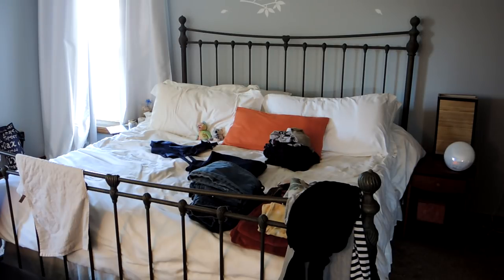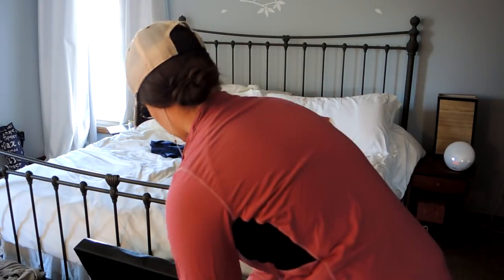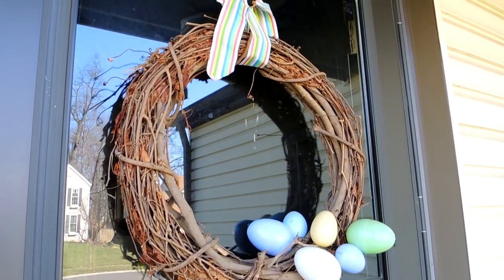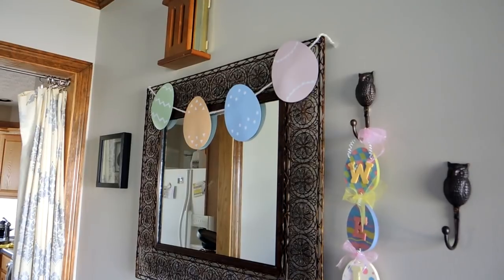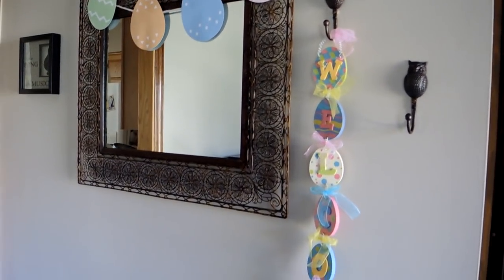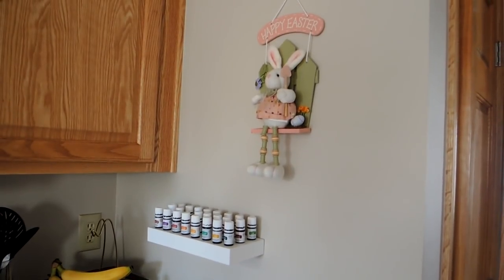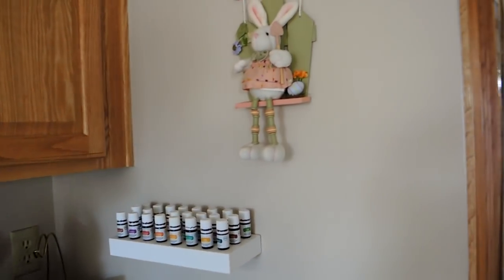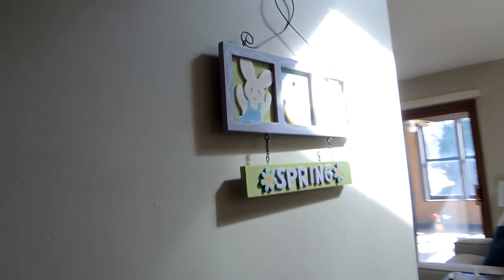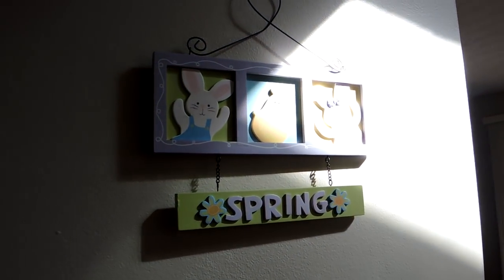Now we're moving on to spring decorations! I've got a wreath on the front door, some bunting along the front mirror, and a little welcome sign from Michael's from years ago. Also this cute little farmer bunny rabbit that says 'Happy Easter' with big fluffy feet, and some little eggs from the Target Dollar Spot.